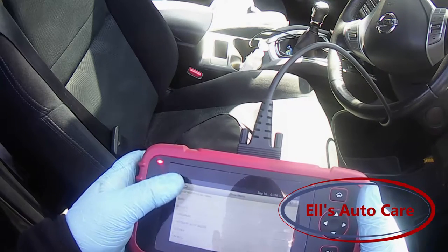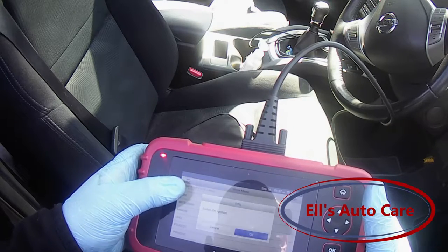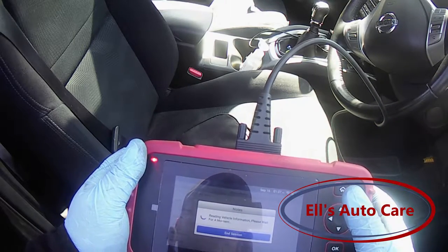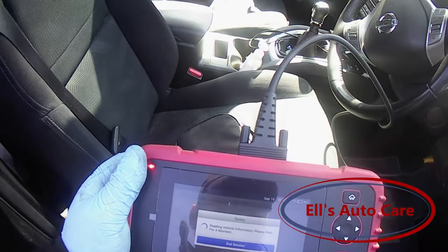There's other ways around this but I'd like to do it the proper way. We've got the ignition switched on and the handbrake turned off, which is the ideal setting for it to happen.